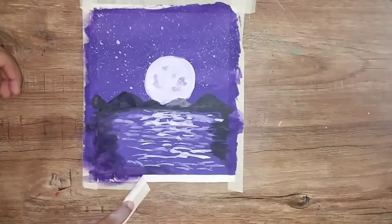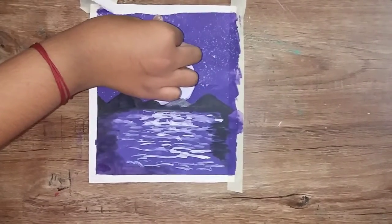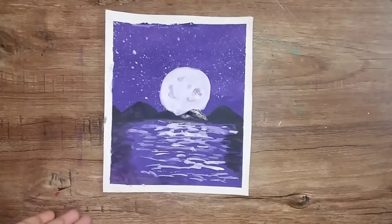You can remove the tape. The painting is completely complete. If you like this video, subscribe and click the bell icon.